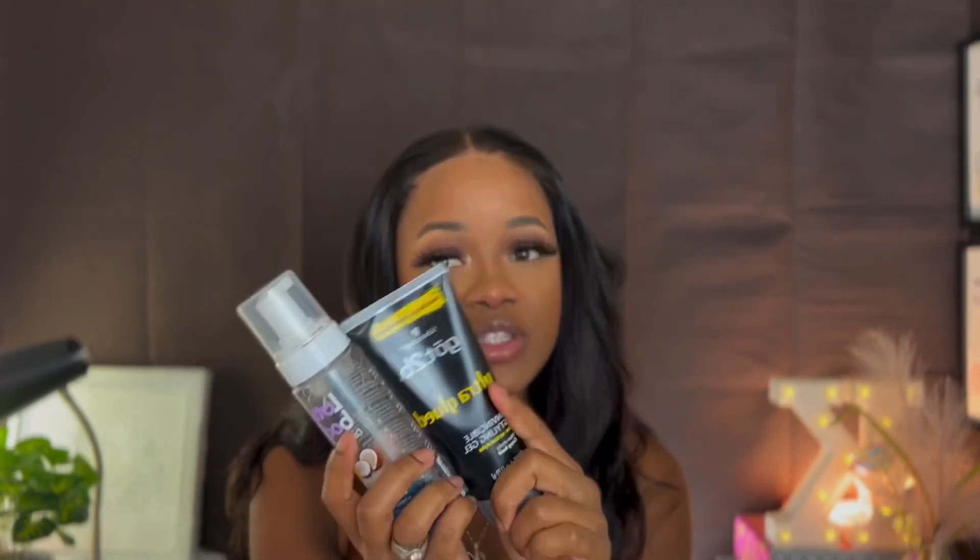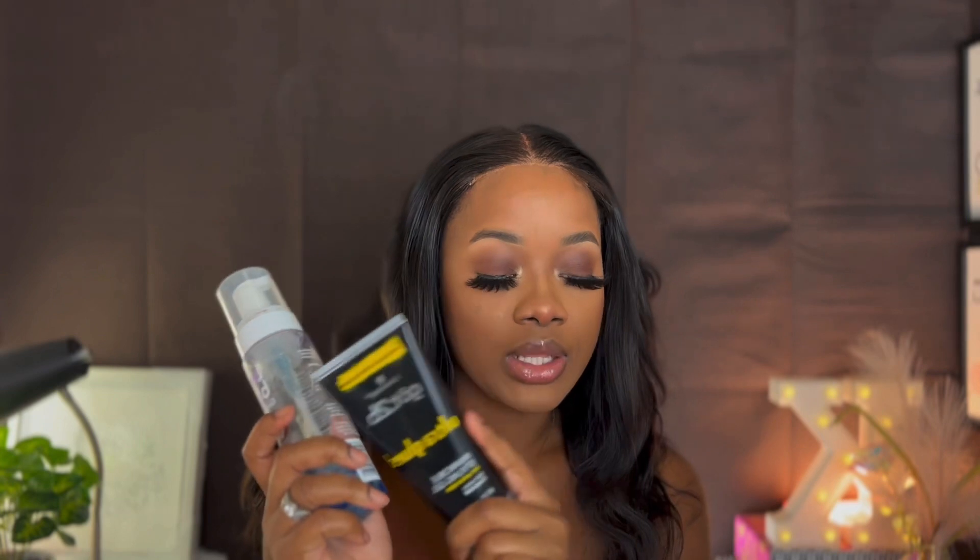I'll be mixing my invisible styling gel with my Latte Bunny mousse to make my baby hair. It's really strange mixing them together, but I tried it once and it worked, so that's been my baby hair maker ever since.